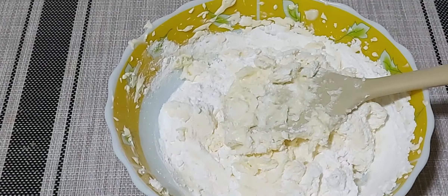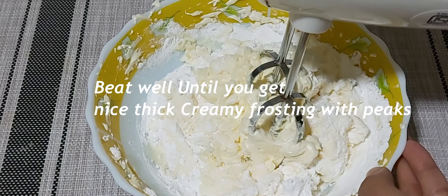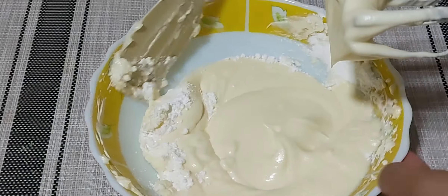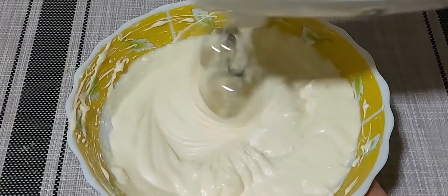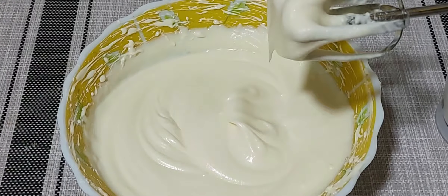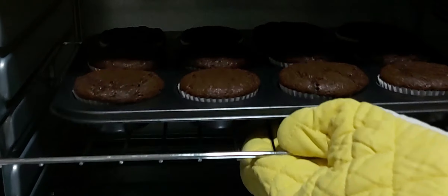Fold in the icing sugar and whisk again using the electric beater for 2 to 3 minutes. Clear the sides and whisk again until you get nice spikes over the cream. That looks perfect.